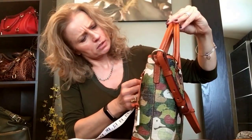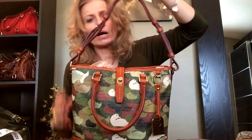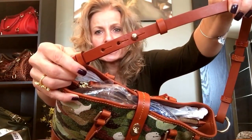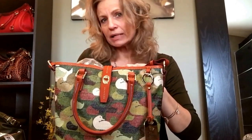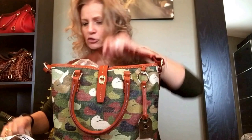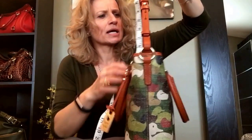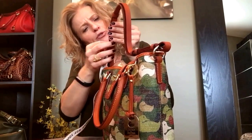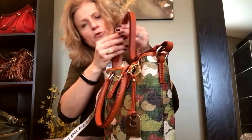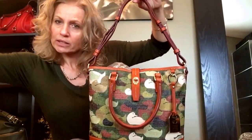The handle drop is approximately five and a half inches. The strap drop — I have shortened this to the shortest setting; there are three adjustments on each side. I like a shorter strap where it hangs more under my arm and not so far down by my hip, so I usually shorten these as much as I can. I've made it ten inches and it can go probably to about thirteen inches.